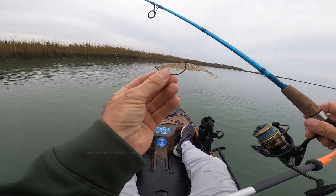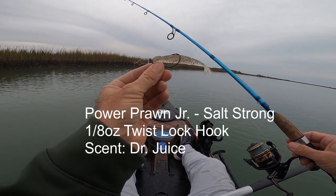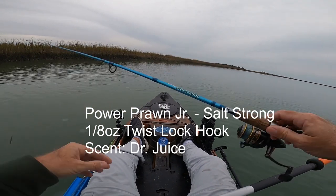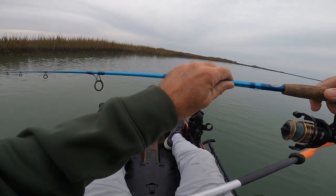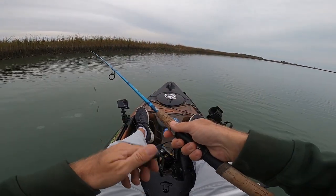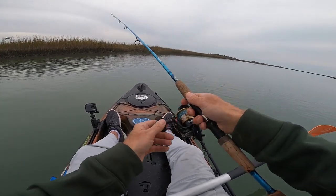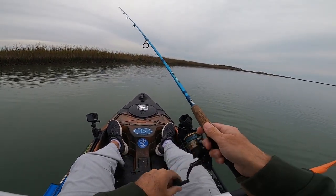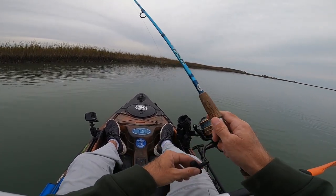I'm going to throw a little shrimp pattern. The shrimp are still in here — I'm seeing them bounce up around the grass. This is the Power Prawn Junior from Salt Strong. I've got a little Dr. Juice on it, and the eighth-ounce jig head is going to give it a slightly slower fall. We're just going to work right along this grass line.